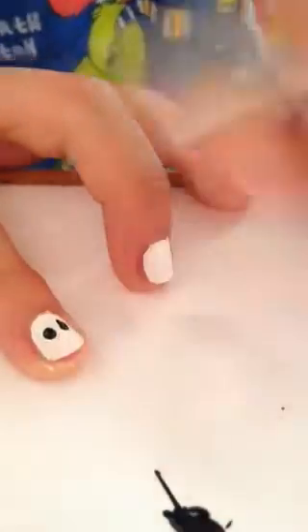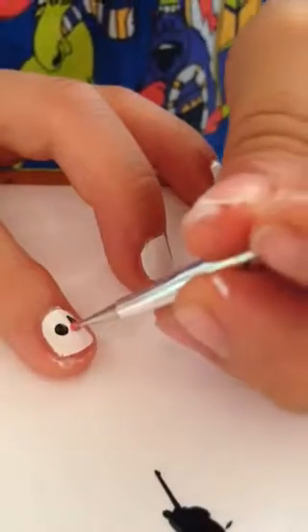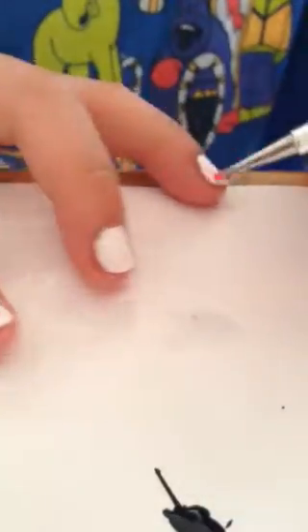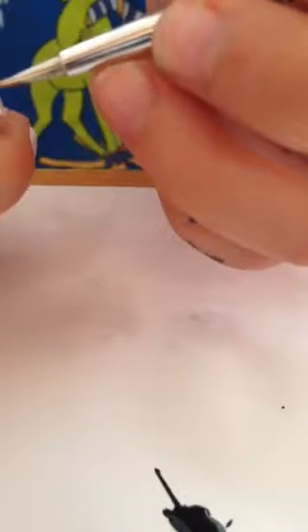You also need some light pink nail polish. Take your light pink and put a dot, and then take a little bit of that pink and just make a tiny tiny smile. You can make a nose if you want, but I'm not.